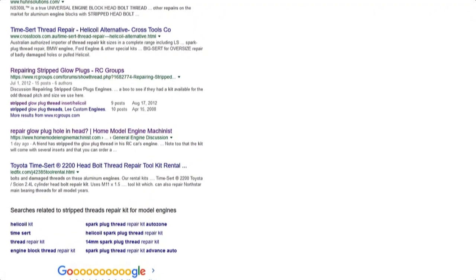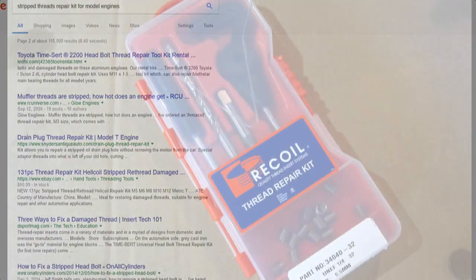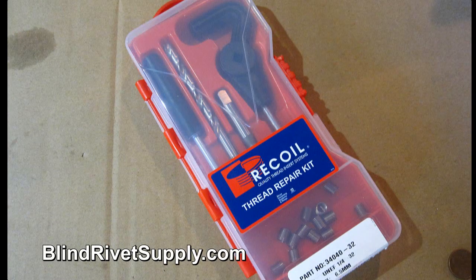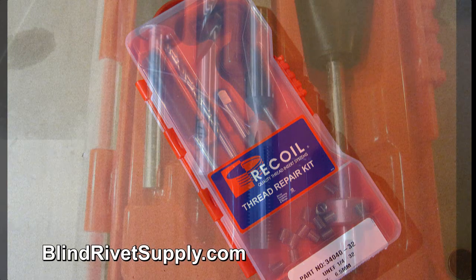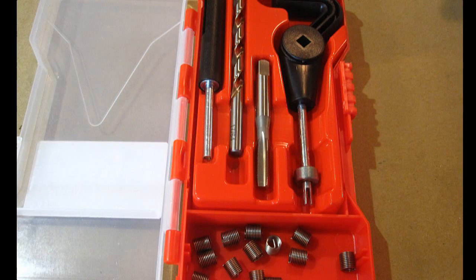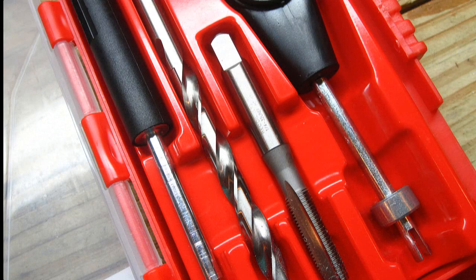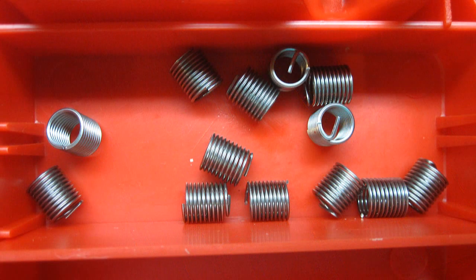I searched the internet for a threading kit and mostly found the same answers pointing to a glow plug thread repair kit that cost 99 bucks. That seemed pretty high so I kept searching and I found this kit from blindrivetsupply.com — I put a link in the description box. The thread size for standard glow plugs is one quarter by 32. This kit contains all the tools needed, plus 14 inserts, and it only cost $38.02 plus shipping.